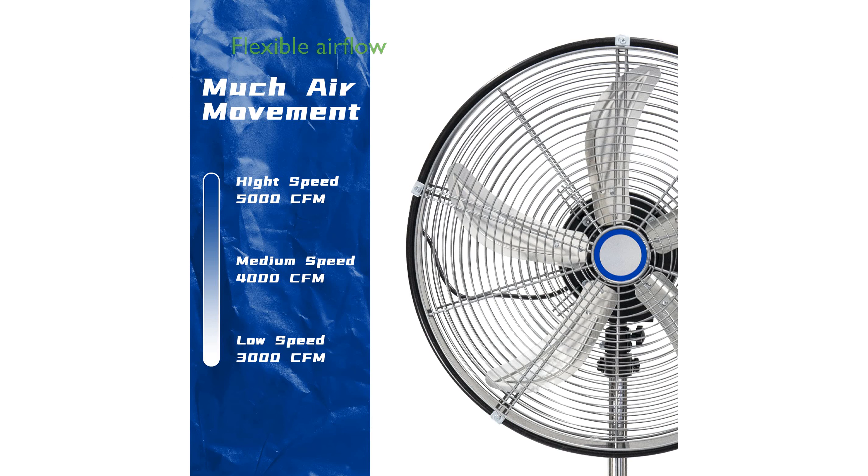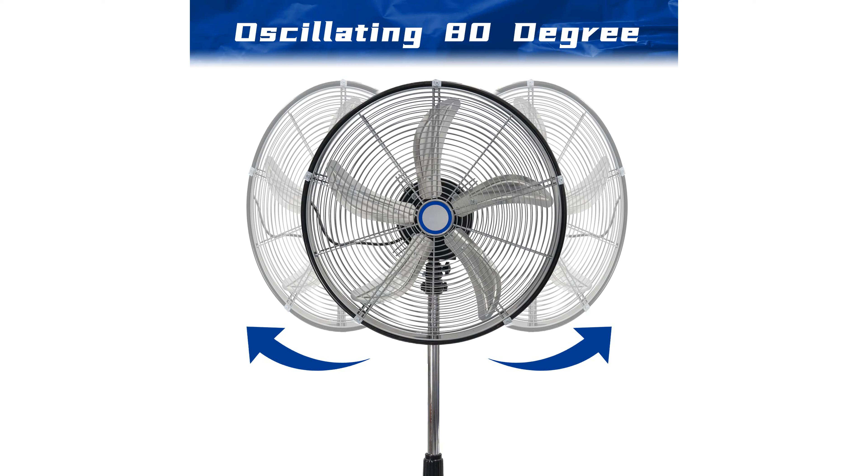With an 80-degree oscillation function and adjustable height from 41 inches to 55 inches, this fan provides flexible and extensive airflow coverage.